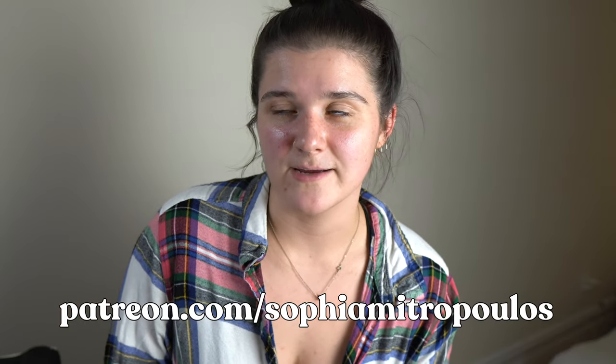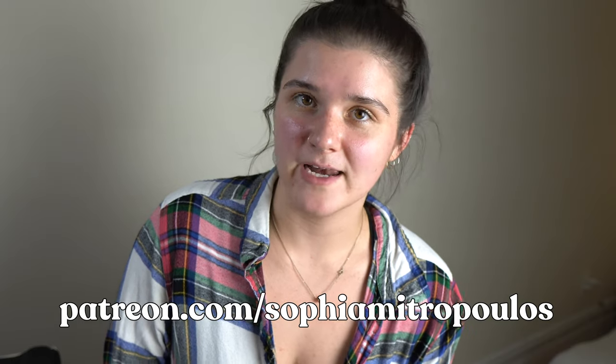We're somewhere new. Welcome back. I'm Sophia Metropolis, I'm an artist. We're not going to talk about this new location today, but if you want to know more, you can check back in next Wednesday where we will talk about this new location and how I got here and what's happening here. You could also sign up to be one of my patrons and find out ahead of time — that's at the link in the description. Shameless plug.